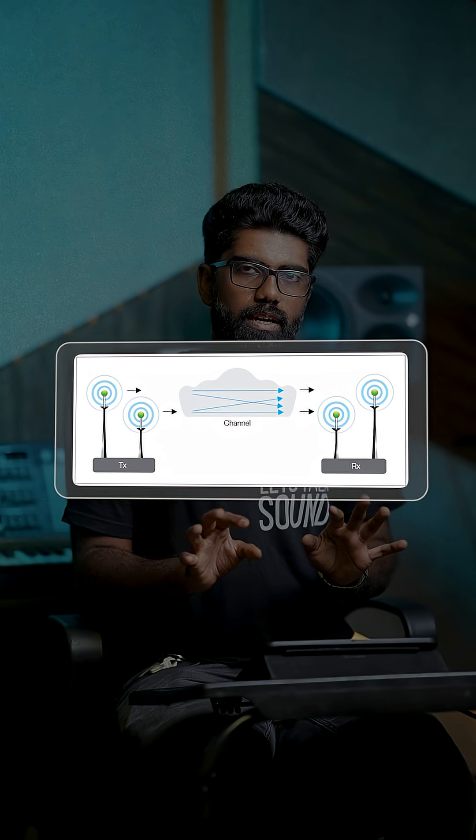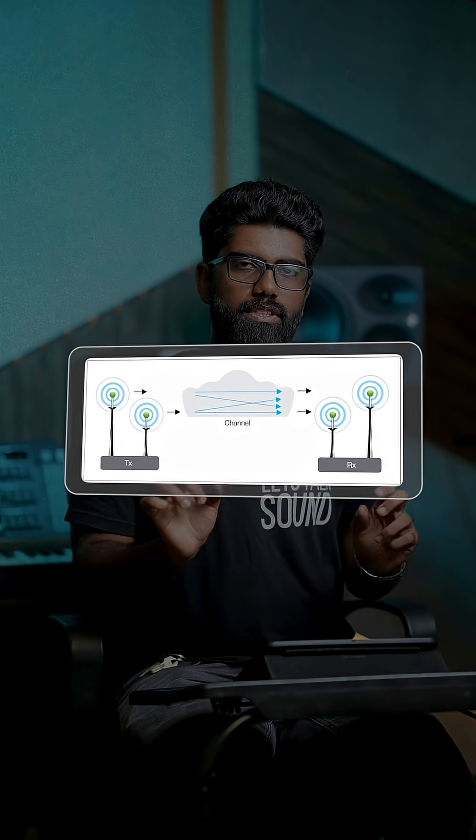The next important thing is the scanning facility in the transmitter. When you scan before you connect it, it will choose and give you a signal. This is important so that, if you have mics or instruments, it will give a proper signal to you.